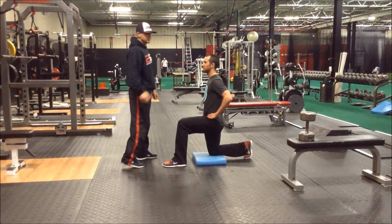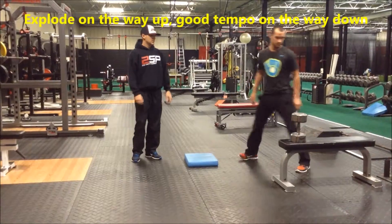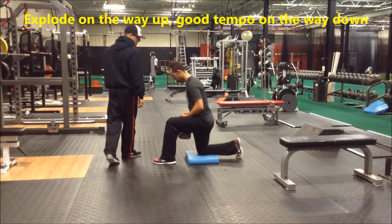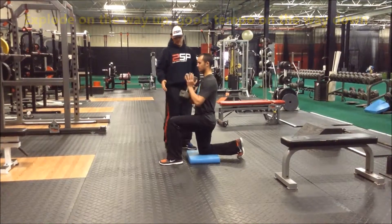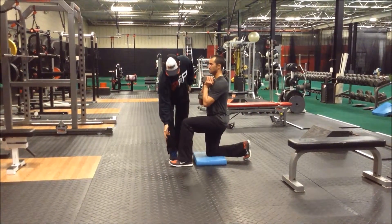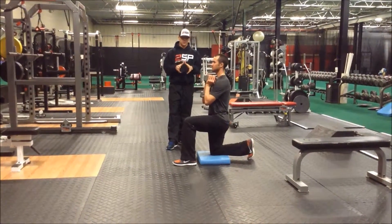To progress this really quick, what Matt will do is grab a dumbbell. He's going to make this a goblet split squat. Same setup — we're going to start at the bottom and get into that 90-degree position. Bring your foot back just a touch. One of the things you'll notice here is that his shin stays primarily vertical.